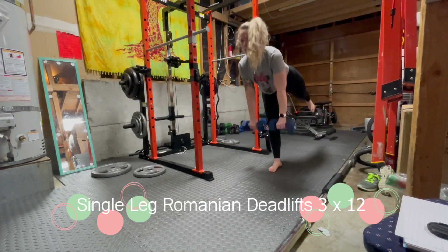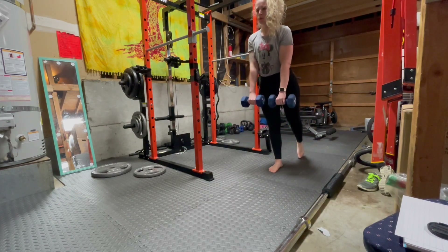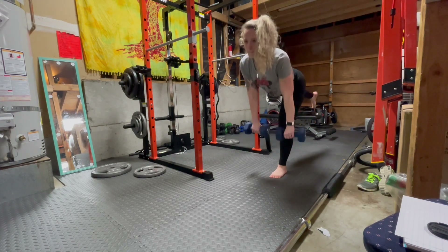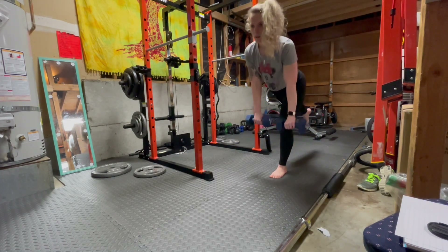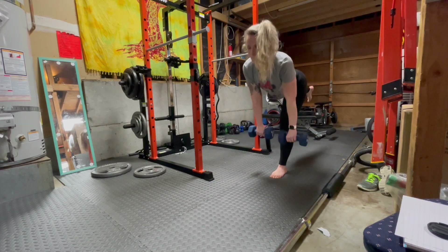The final movement we have is a single leg Romanian deadlift. You want to stand with your feet shoulder width apart. Press evenly through the right foot and create a slight bend in your right knee. Slowly hinge at the hips, lowering your torso forward and down till parallel with the floor. Lift your leg back as far as comfortable with a neutral spine.